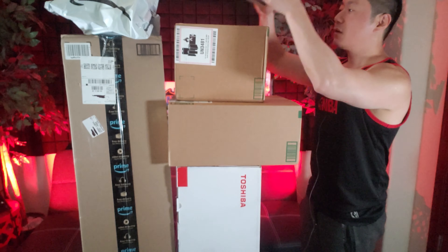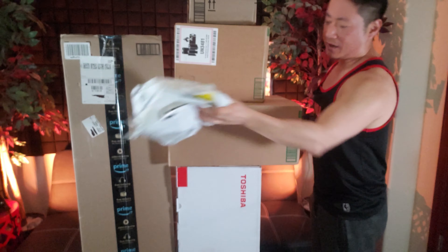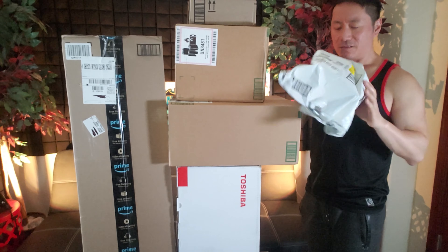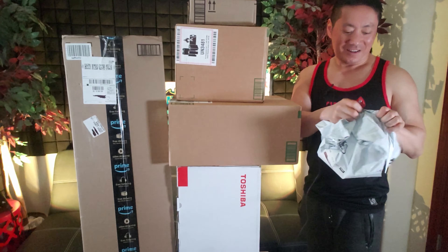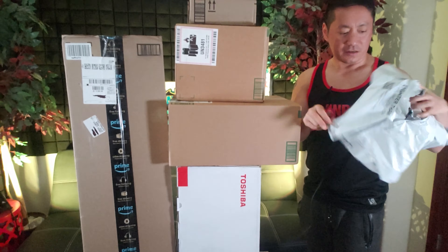Let's go ahead and start from the top. Warm things up with — what is this? A car light strip! Oh, that's gonna be awesome, it's gonna light up my car inside. I can dig that, that's cool. LED lights are always cool.